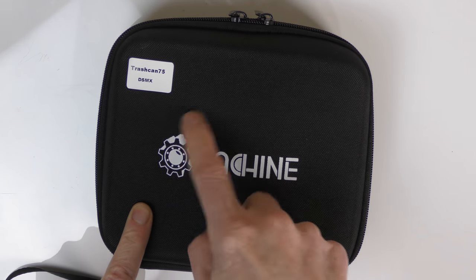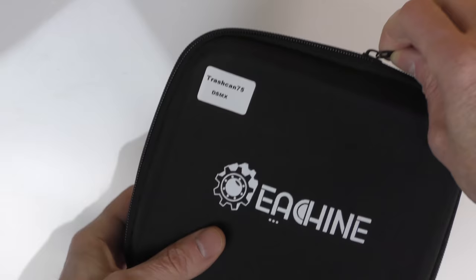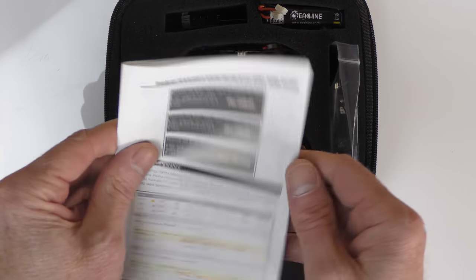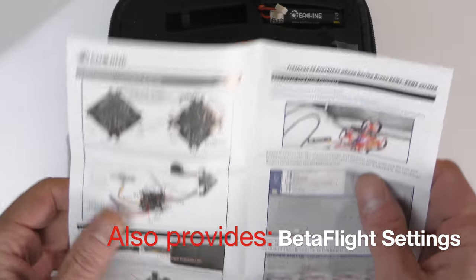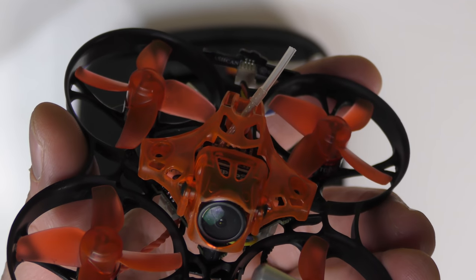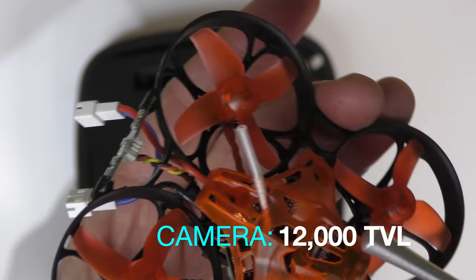A quick unboxing of the Trash Can — my model is the DSMX receiver version. It comes in a nice case. Inside you get instructions on how to connect your receiver and your controller, and it also shows you all the details of the flight controller, so if you want to attach anything, that looks pretty interesting. Down here we have the actual Trash Can itself. Looking at the front of the drone, we see the camera — this is supposed to be a really good camera, a 1200 TVL camera.